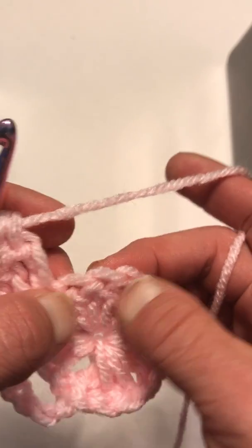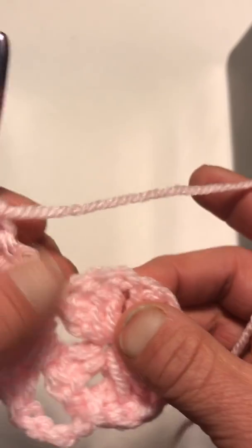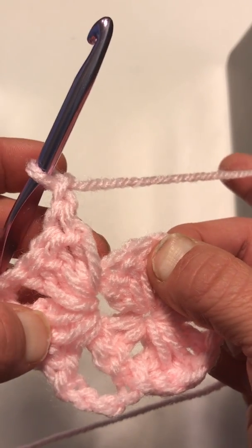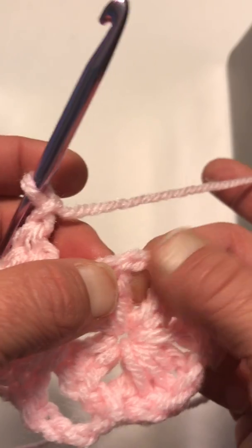In the middle sections, all we're going to do is chain one, and then we're back to another corner where we do our three doubles, three chains, three doubles again.